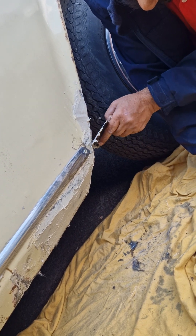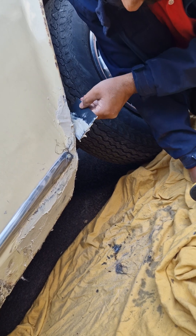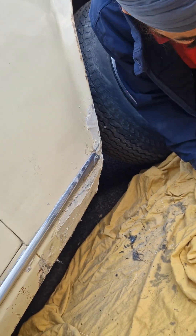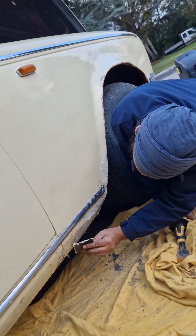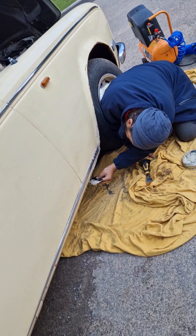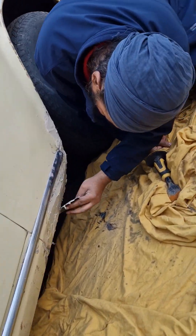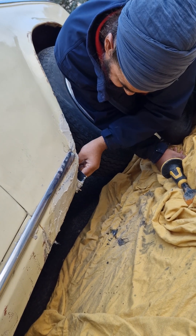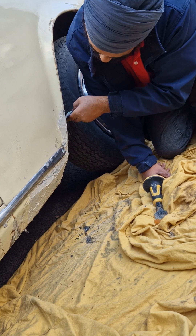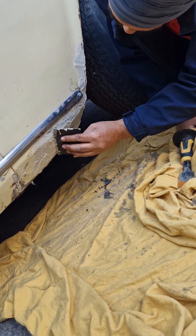Ideally you want to use wet and dry sandpaper because you get a very good finish with that. Now we've used this filler. In my next video you'll see how I sand it down manually — no machines — because as you're aware this is a Rolls-Royce and it's nice.